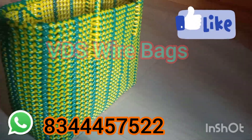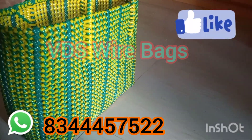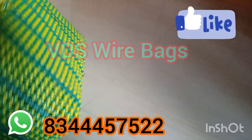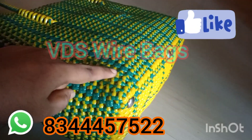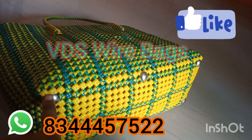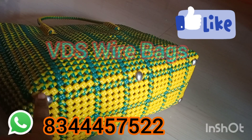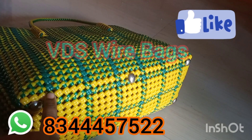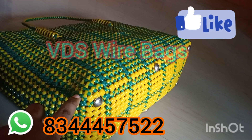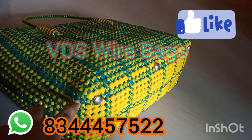There are four lines in the center. Let's look at this design. There are four lines in the center and four lines in the center.